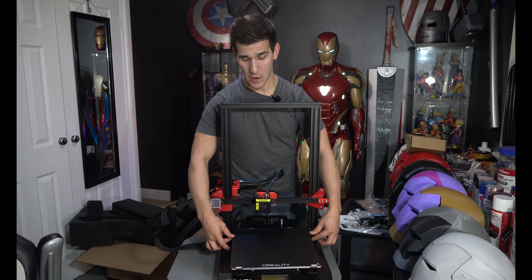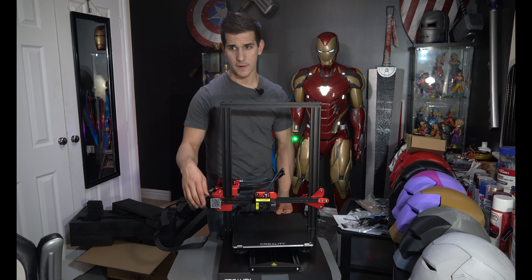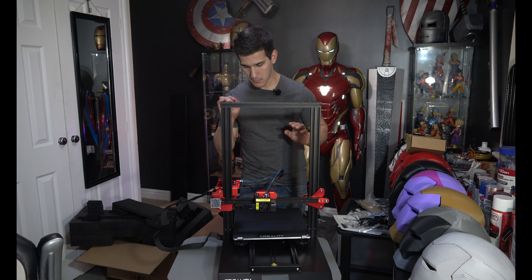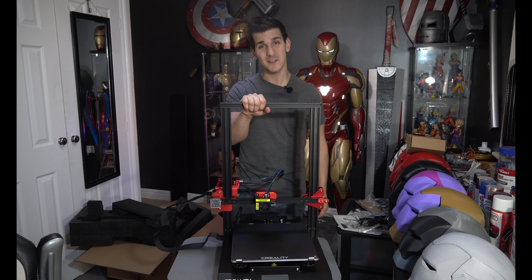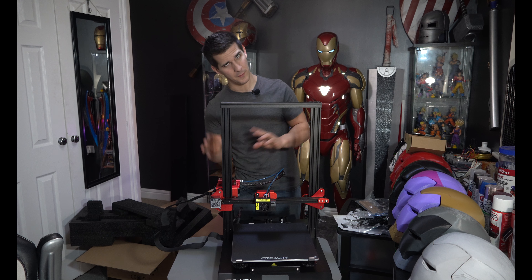The bed isn't wobbling. The design with this two-rail system — there are actually two rails — so it's much less prone to wobbling left and right. Everything's assembled. Let's plug it in, turn it on, and start playing with some of the features. I'll take you guys around the printer to show you some of the things I've tightened up and want to look for.